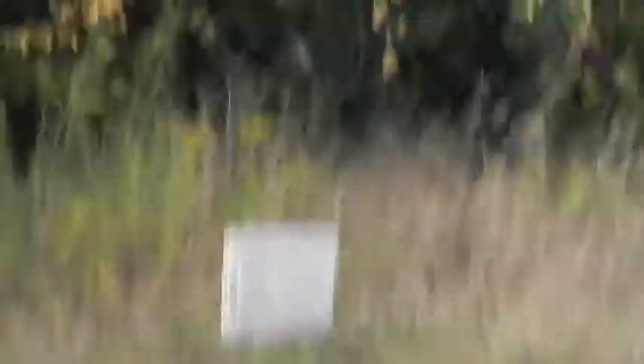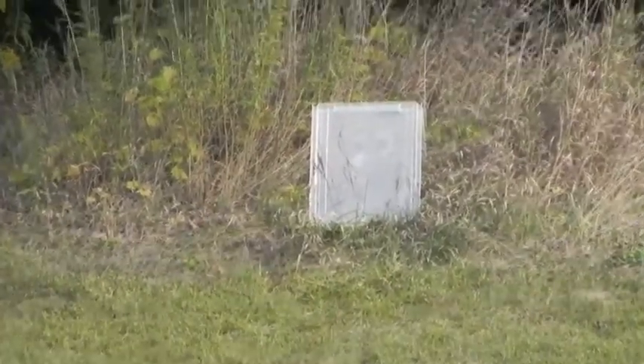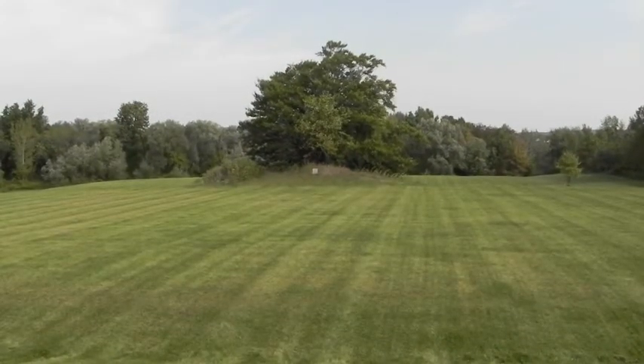I'm going to zoom out a second to show you just how far away that thing is. Just over it. So, do a little more shooting here and we'll zoom out and give you an idea. And the wind took that one. Why don't you zoom out a little bit, Josh? All right, so as you can see, it's very far away.